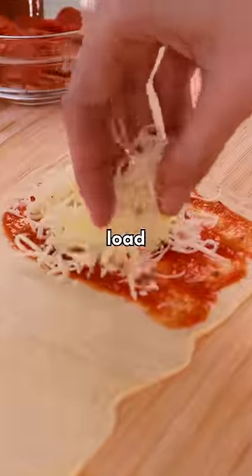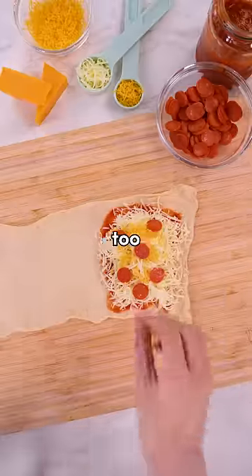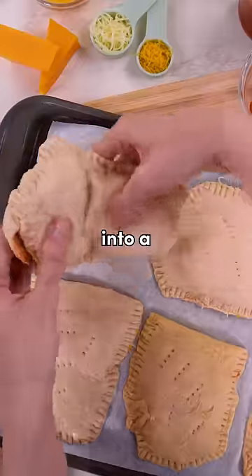My first obvious instinct — load this sucker up with cheese. And pepperonis too, I guess. Pinch these down. This is turning into a demonstrative mess.